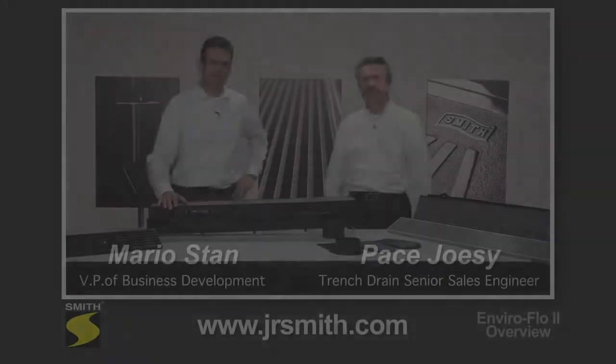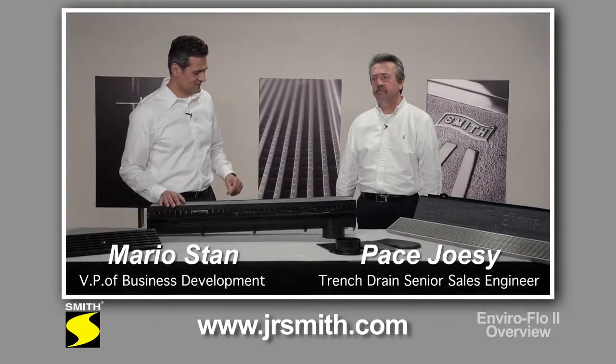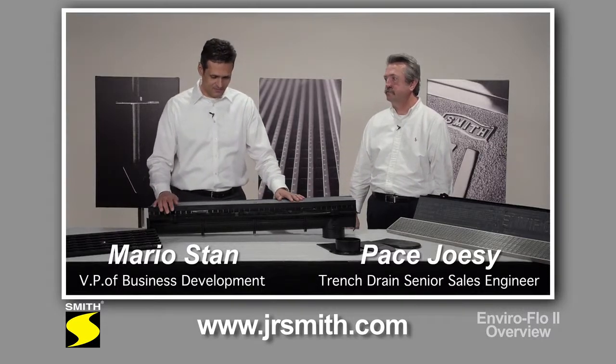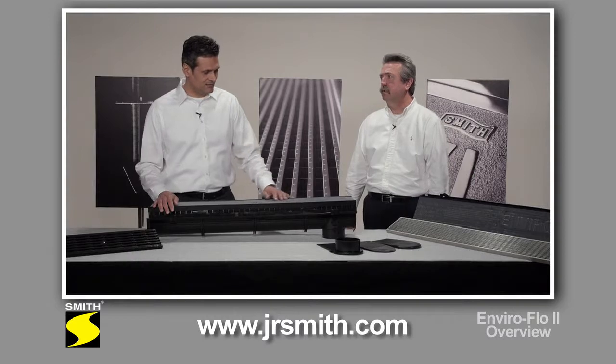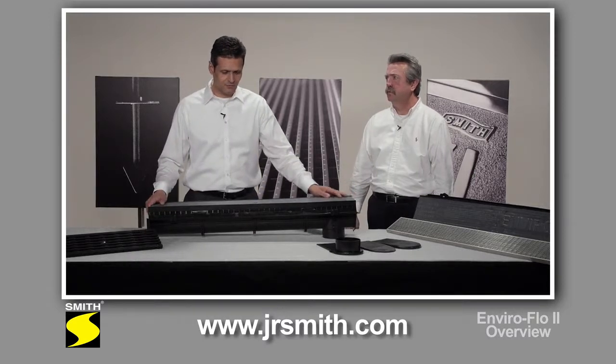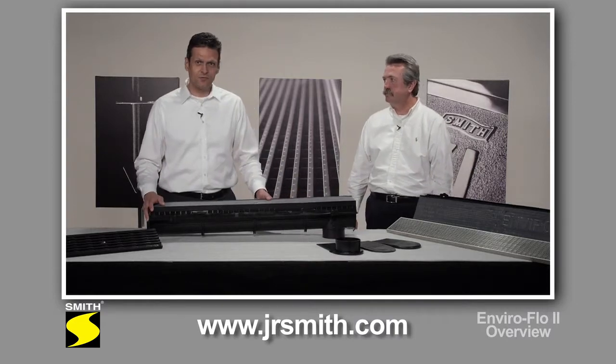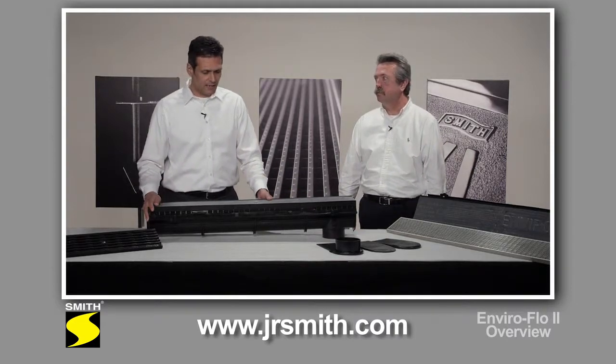Hi, thanks for tuning in. My name is Mario and I'm here with Pace, and we're going to take the next few minutes to talk about our new Enviroflow. It's the latest product in our Trendstrain group and we affectionately call it Enviroflow 2. It offers significant improvements over the previous channel we had.